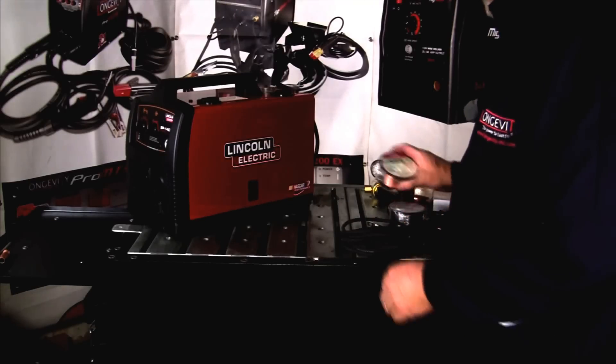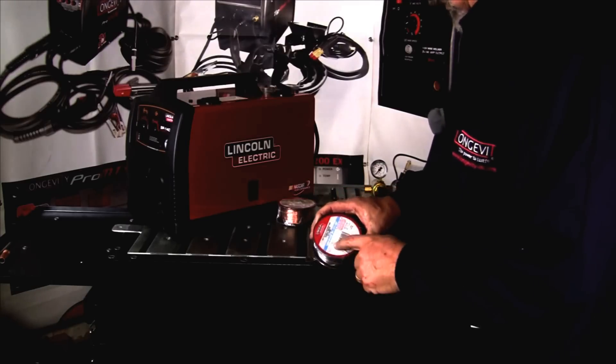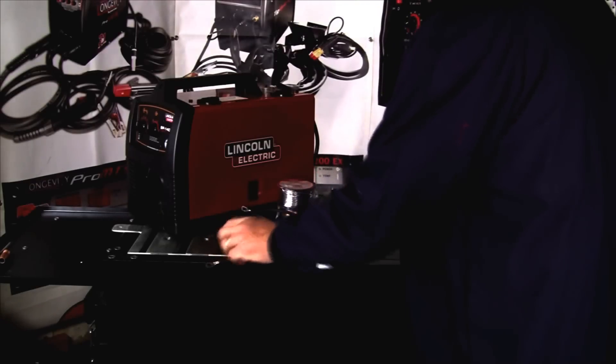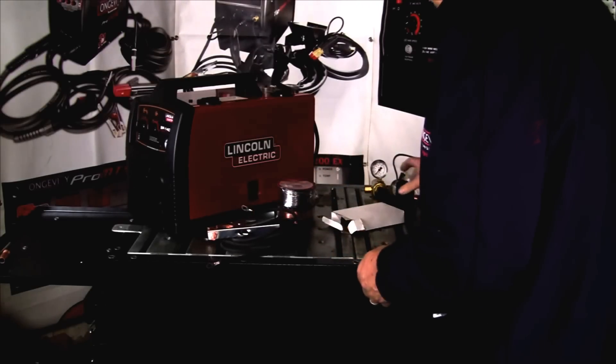Here's what comes in the box: a roll of .025 mild steel MIG wire, .035 flux core — inner shield, they call it. Here's our ground cable and ground clamp, so we'll have to attach these together.